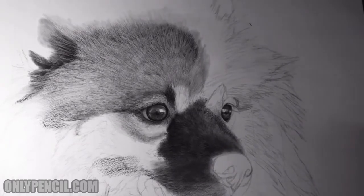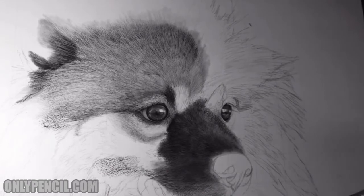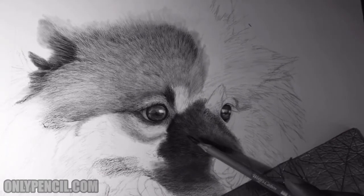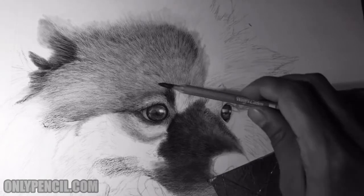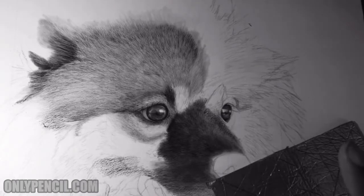Hey, how's it going everyone? I'm back with another update and as you can see I've done quite a bit from the last update. At the moment I'm working on this section right here, and I'm just darkening it the way I want it. The muzzle is going to be darker than the rest of the hair, so I'm adding basically the base and then from here I'll bring out the highlights.